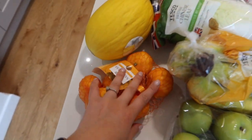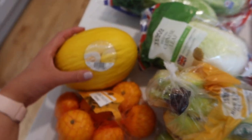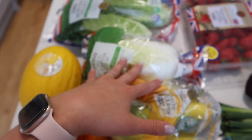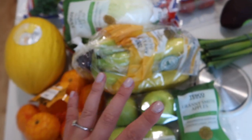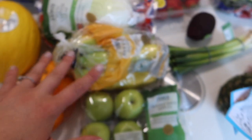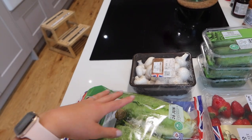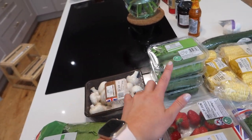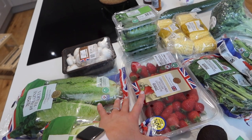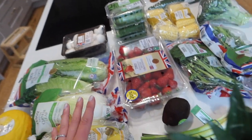We have some satsumas, a honeydew melon, romaine hearts, Chinese leaf, bananas, and Granny Smith apples — these were on offer this week with the Clubcard. We've got some mushrooms, three packs of baby cucumbers, and some super sweet strawberries which were 20% off on the Clubcard price and it's a super big pack.